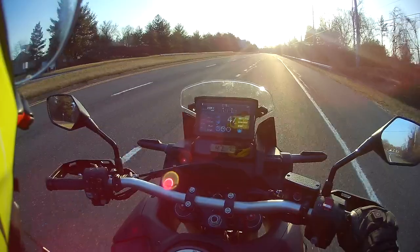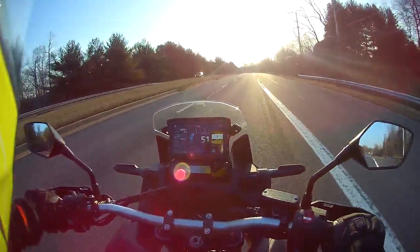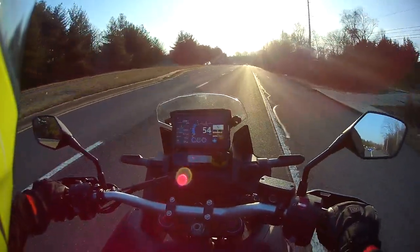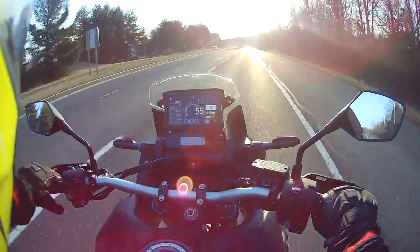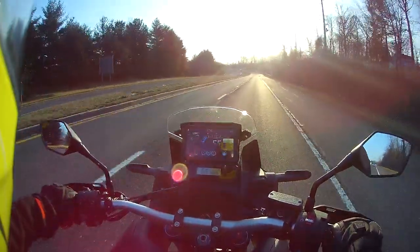Is that fog? Ah crap. I've got to choose between a foggy windshield and face mask, and the wind blasting and messing up my audio. So we're going to go with the foggy face shield, of course.